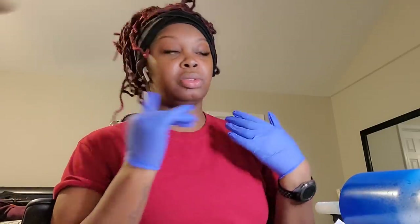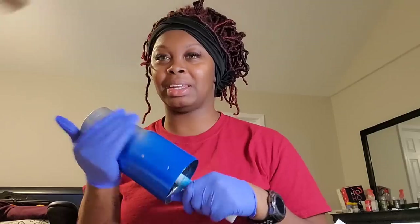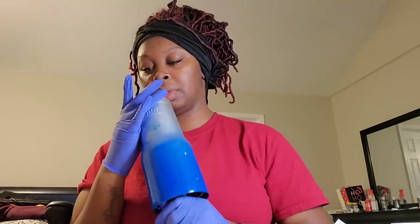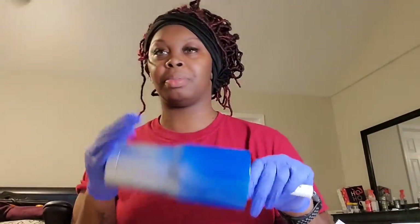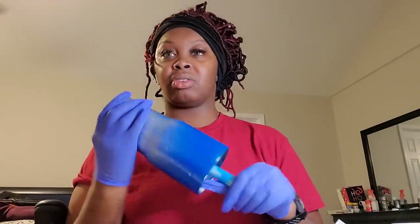Hi guys, welcome to my channel. I am the Tumblr Doctor, and today's video is going to be about doing an ombre tumbler using the mod podge method. This is my tumblr - it's not spray painted the best, I don't know why, I wasn't really worried about spray painting it perfectly, but the bottom is good.